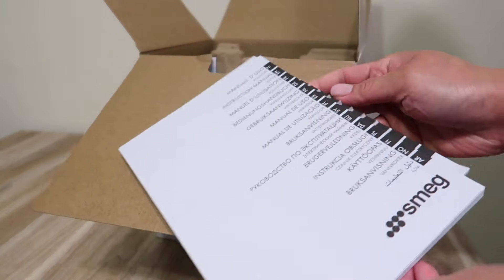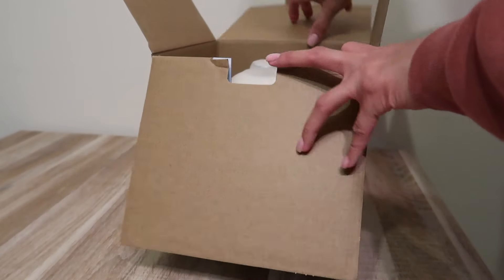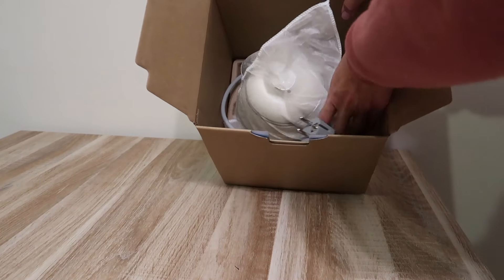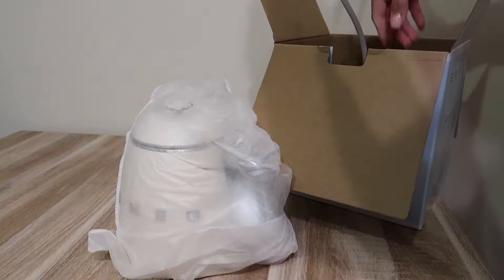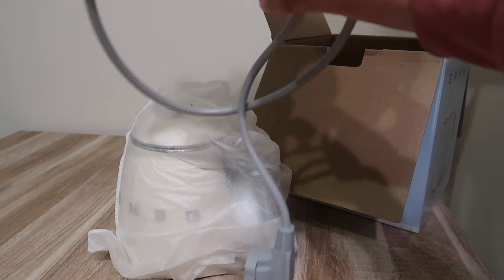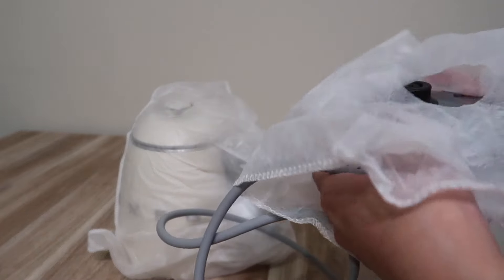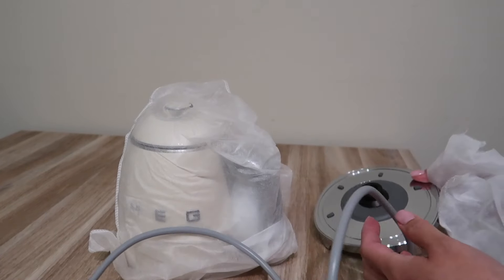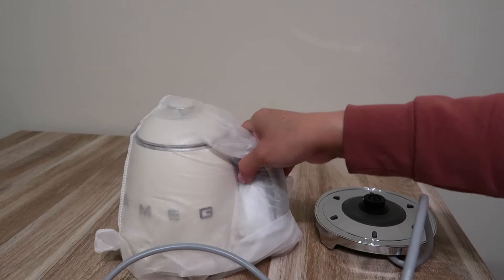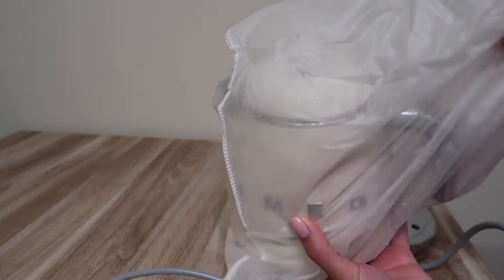It comes with a manual and what I think is a guarantee or warranty document. There's also protective wrapping on it. Oh, it's really tiny! Oh, it's so cute! There's like a protective cover — I think it's also to keep dust or bugs off. Let me remove this. Oh, it's so cute! I also notice this part is plastic.